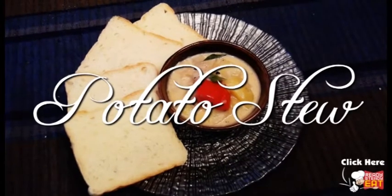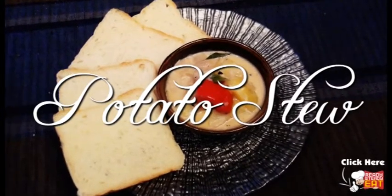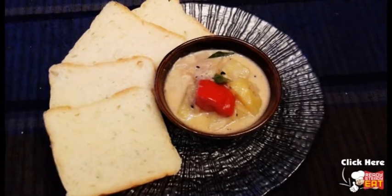Hi and welcome to another episode of Ready Steady Eat. My friend Sandeep has taught me how to make a very nice simple potato stew, specially from the north of Kerala. Very nice in taste and absolutely easy to make. So let's learn how to make Kerala potato stew.